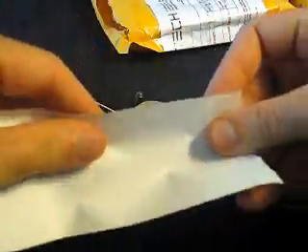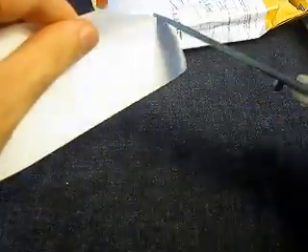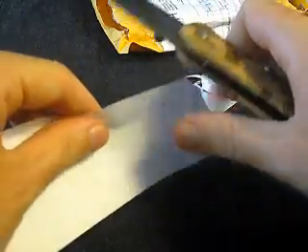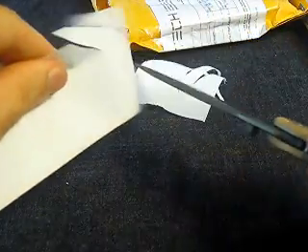I totally forgot — we didn't test the sharpness. We probably should do that. Here's some paper. It's alright. Could be a bit better, but not too bad. It will still become a bit sharper of course, but it's okay for now.